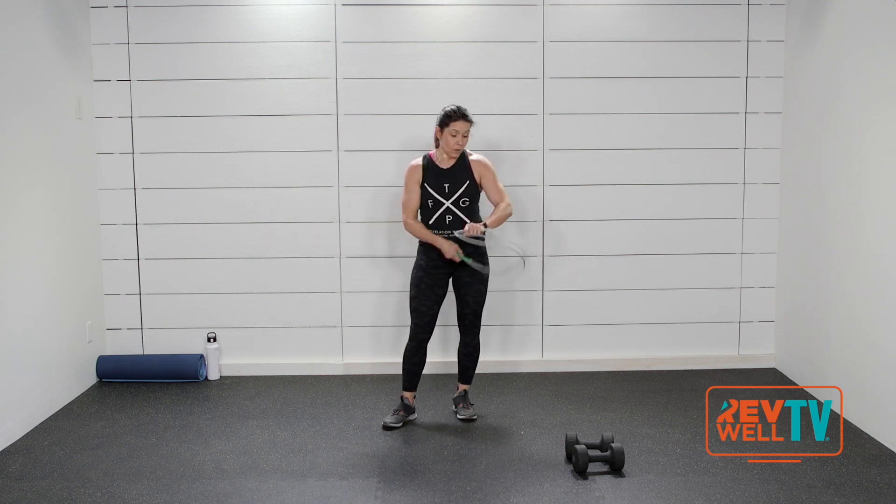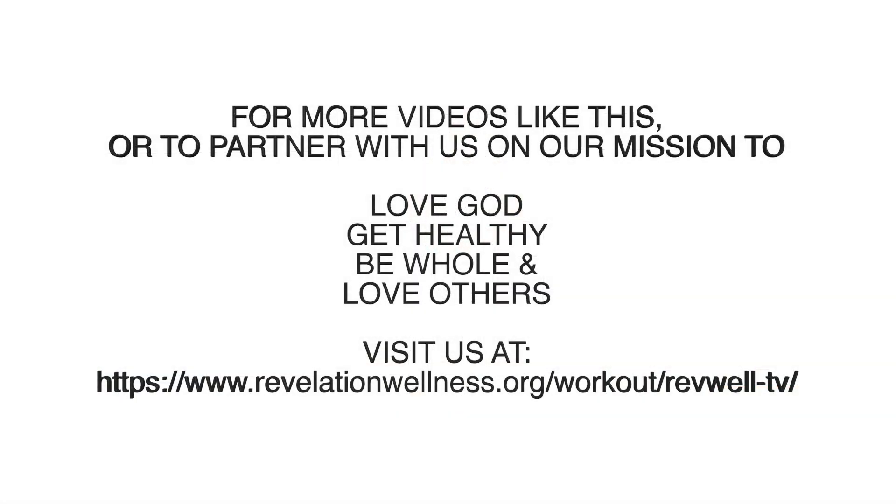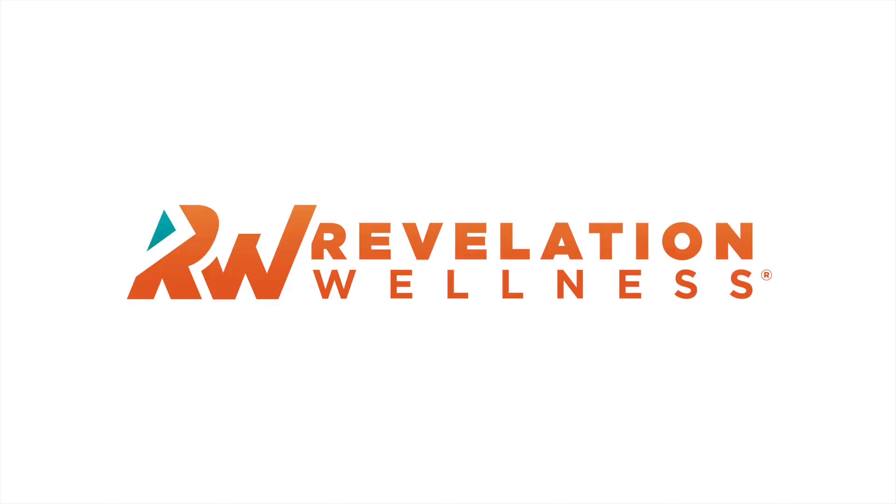Rest. We get one minute rest. Rest, rest, rest.